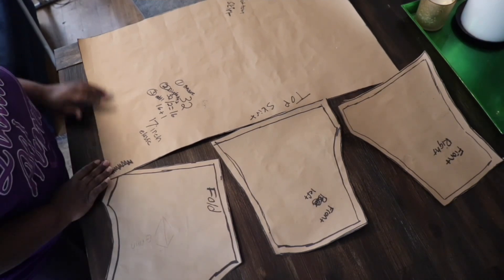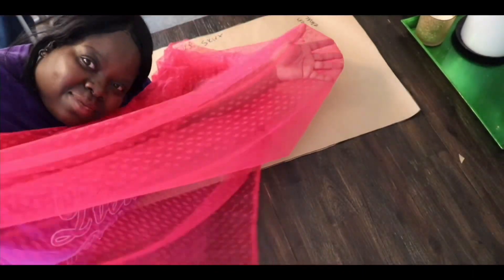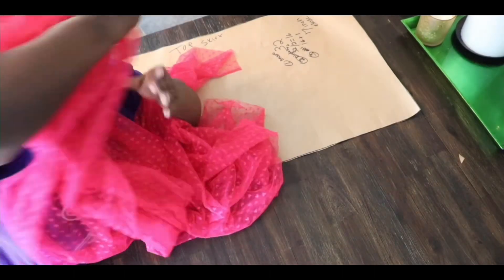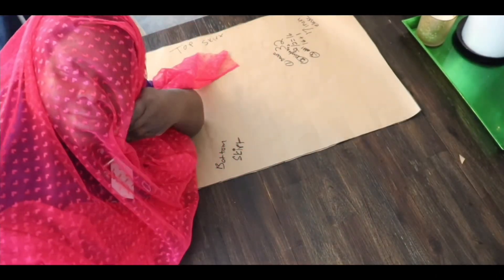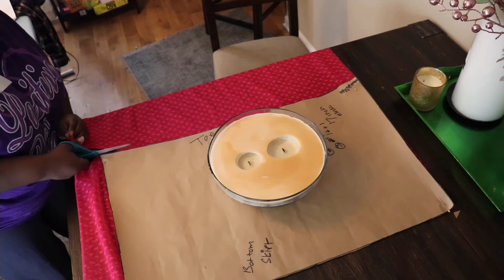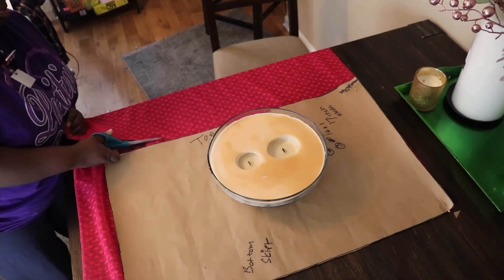Here are all your pieces. For the green dress that I used to make the pattern from, the fabric is actually a green jersey knit, but now I'm going to use this Valentine's Day heart themed lace. Now it doesn't stretch as much as the jersey knit, but it does have a good stretch to it. We're going to add in extra inches just so it'll come out perfect.